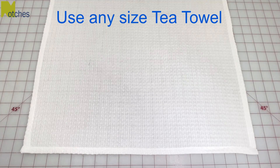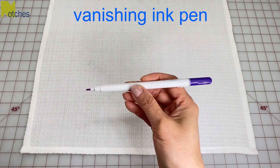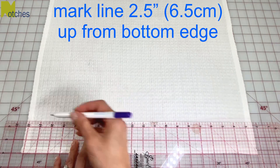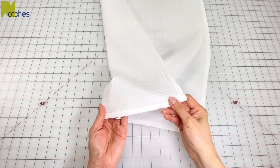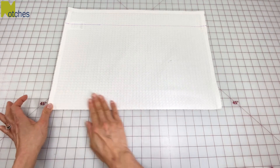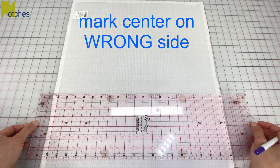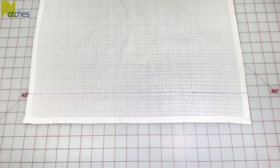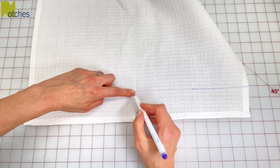Use any size tea towel. This one is 20 inches or 50 centimeters wide. On the right side of the towel, use a vanishing ink pen or some chalk and mark a line two and a half inches or six and a half centimeters up from the bottom edge. Turn the towel over and fold in half lengthwise with the wrong sides together and make a crease in the center. Open it up again to the wrong side and then mark a line along that crease. On the front of the towel, find the center of that bottom line by folding the towel in half and mark it.